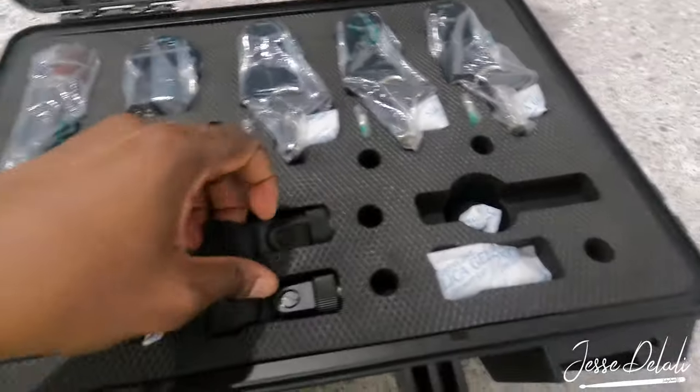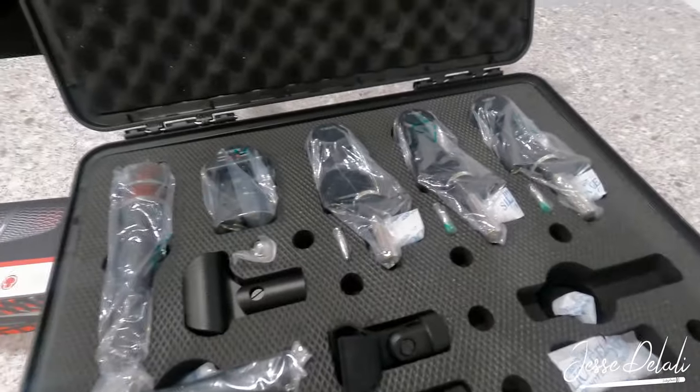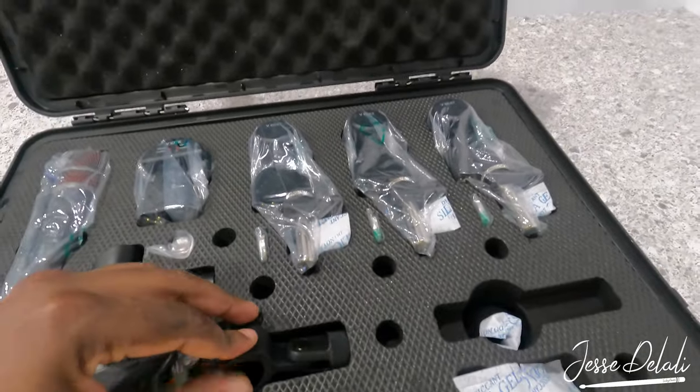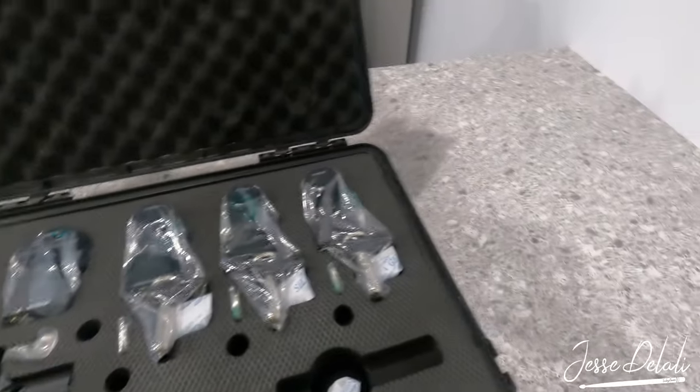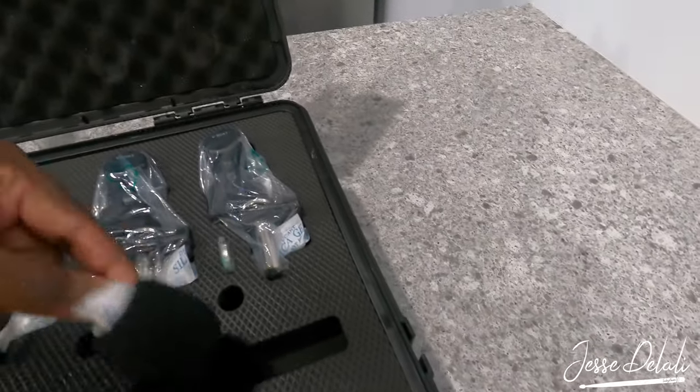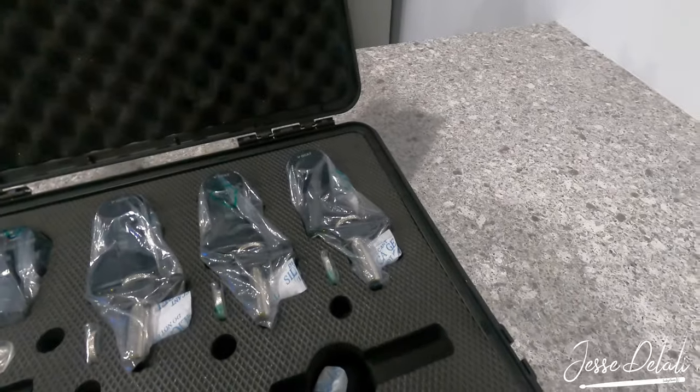And these are the clamps for the mics, and we got a few mic covers as well. Yeah, so that's pretty much it for the V-Pack Arena contents.